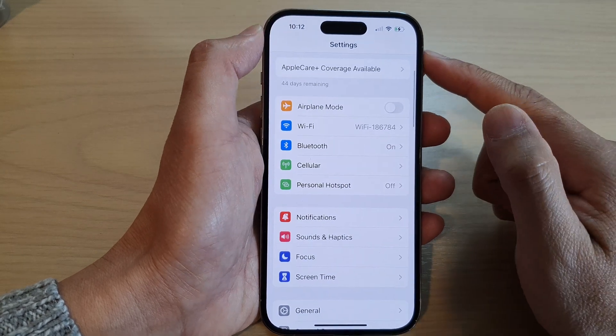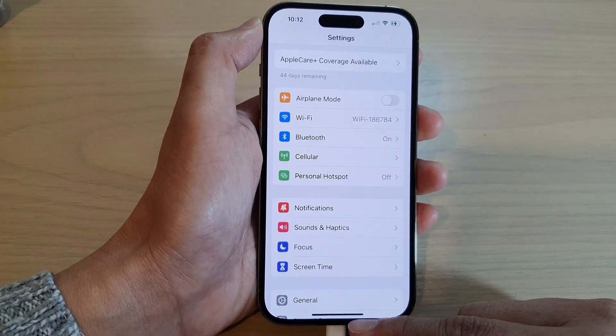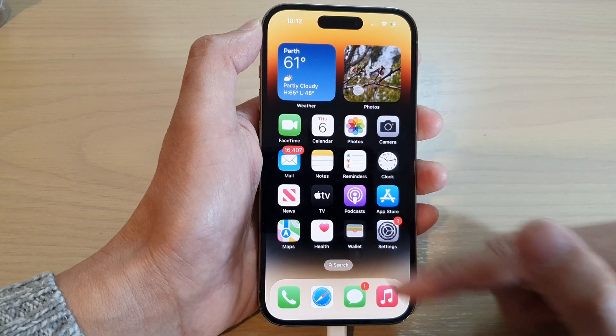After that, you can tap the back key to go back to Settings, or you can swipe up at the bottom to go back to your home screen.